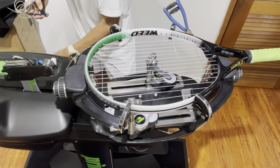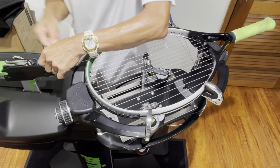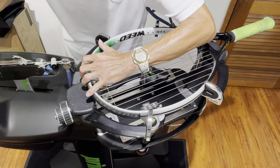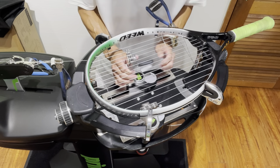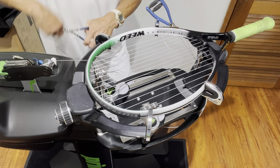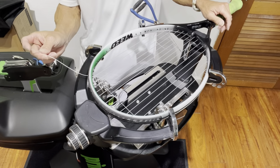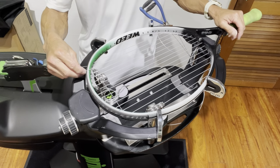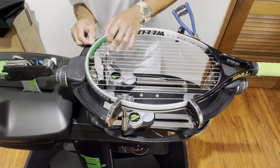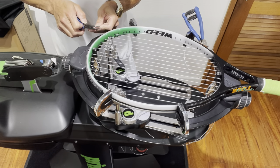I have another starting clamp with a string attached to use as a bridge. In addition to the 43 pounds I'm going to use the knot feature, which bumps it up another 4 pounds. That's why we needed the clamp to be free — to clamp this top cross. There's about 7 inches of string left here, which will be enough to go right into a tie-off hole and tie this off.